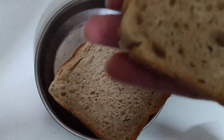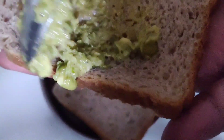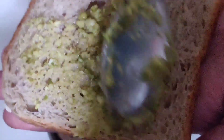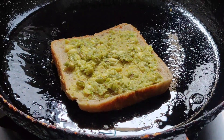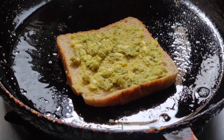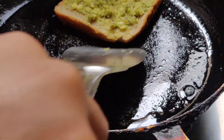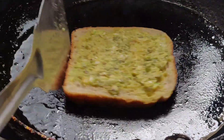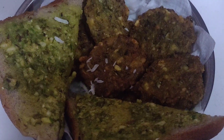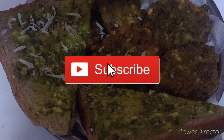Take slices of brown bread. On the top of it, apply the moong paste. Spread it over all sides and add butter. Now place the bread on it.